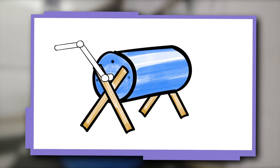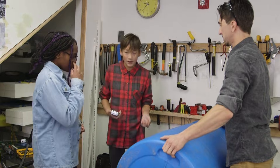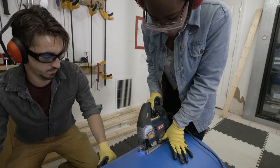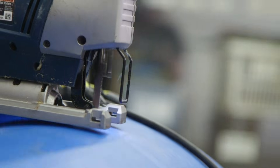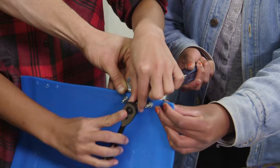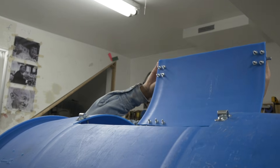We're installing a hatch so that we can access the compost. We're designing a hatch that's big enough for a shovel and that's easy to reach. We use nuts and bolts to attach the hinges. The hinges allow us to open and close the hatch to access the compost.